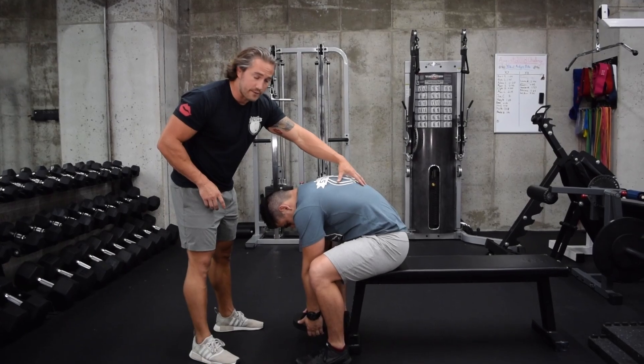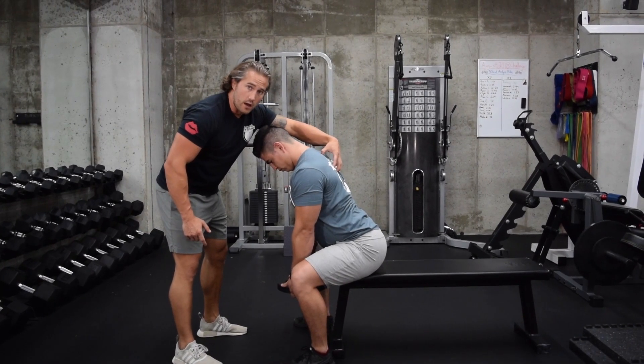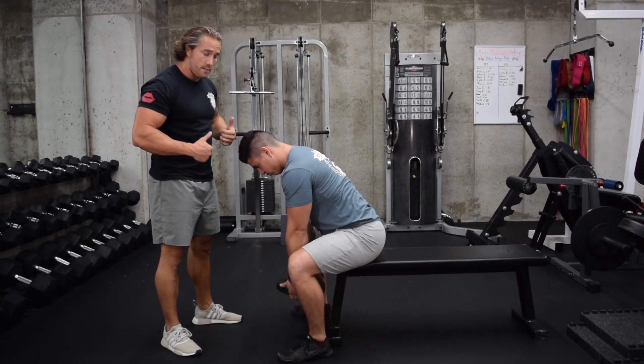He's going to go into that cat position — spinal flexion, shoulders forward, stretching the lats — and then tighten up the lats, use the spinal erectors, and come back up. That's the motion for the seated weighted cat cow: go down, stretch, and come back up to strengthen.